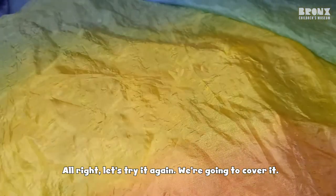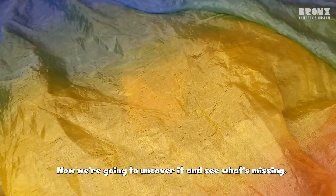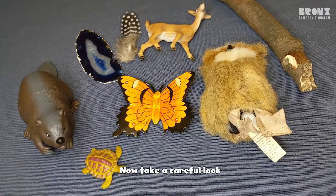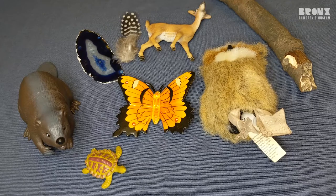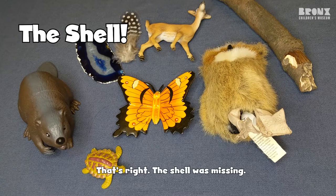All right, let's try it again. We're going to cover it. Now we're going to uncover it and see what's missing. And we'll take a careful look. The shell. That's right, the shell was missing.